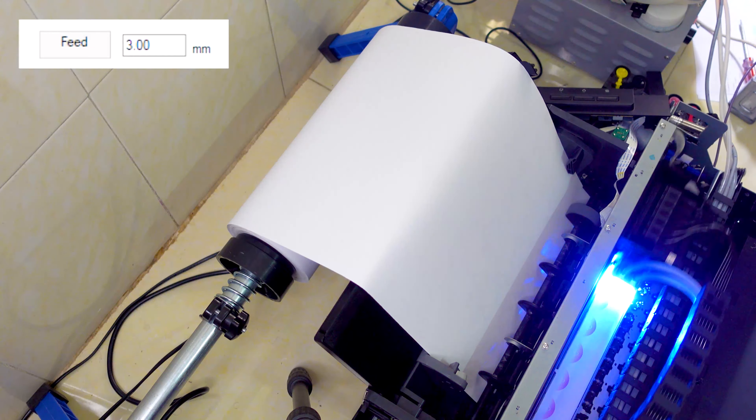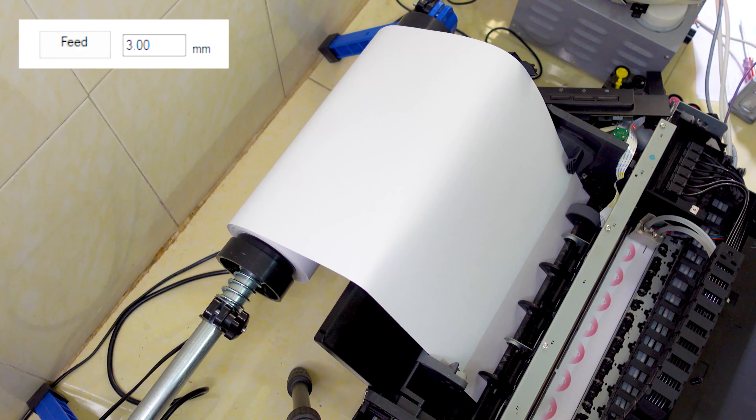In today's video, I'll show you how to insert roll paper into an Epson desktop printer with roll printing software. Let's get started.